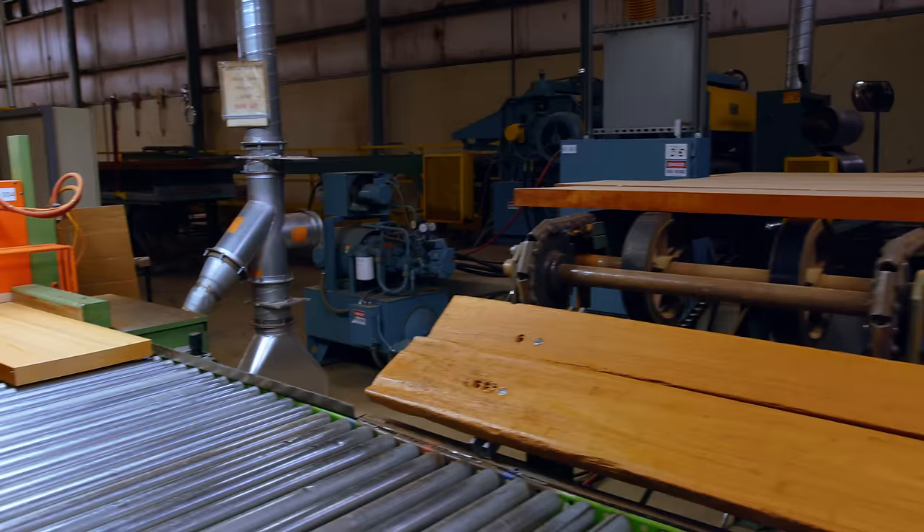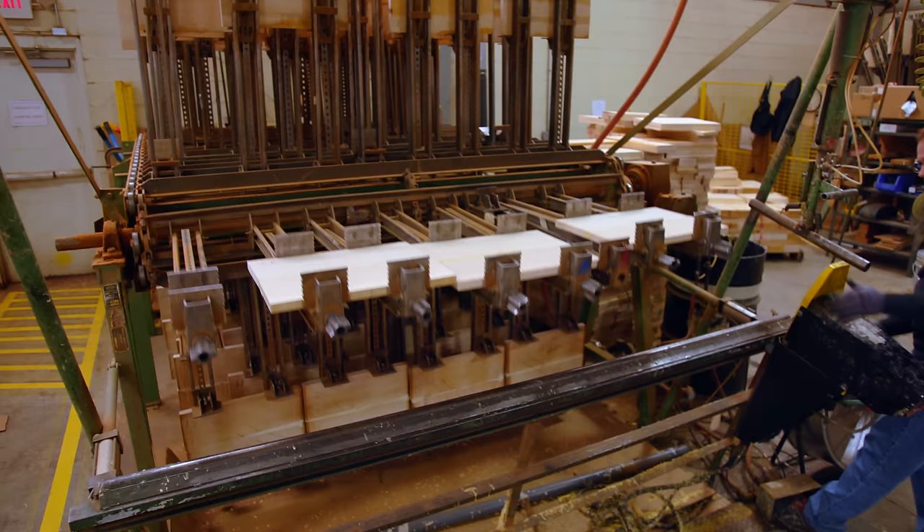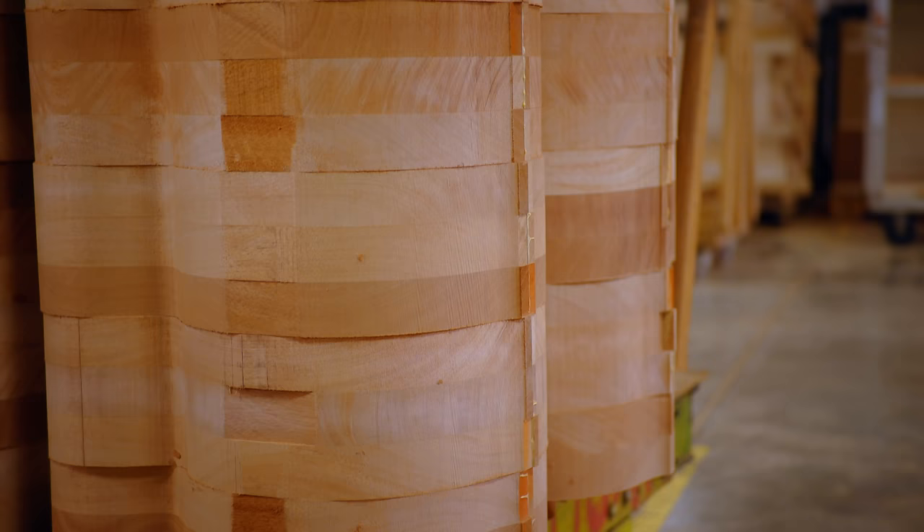We start with the raw mahogany lumber and we rip and cross cut it into the appropriate sizes. We'll join the edges to prepare them to be glued, and then we have a rotating glue rack. When we use maple tops for guitars — which the Les Paul is iconic and known for — we have different levels. The iconic models may have a 2, 3, or 4A top.